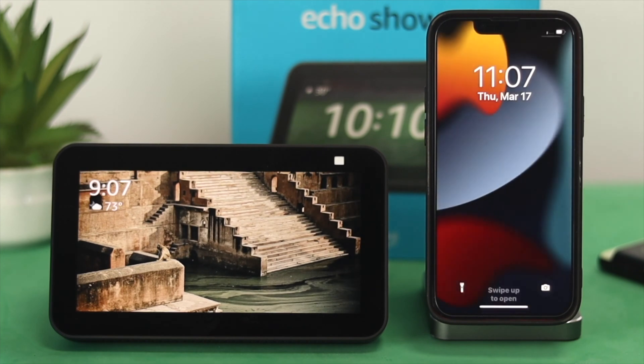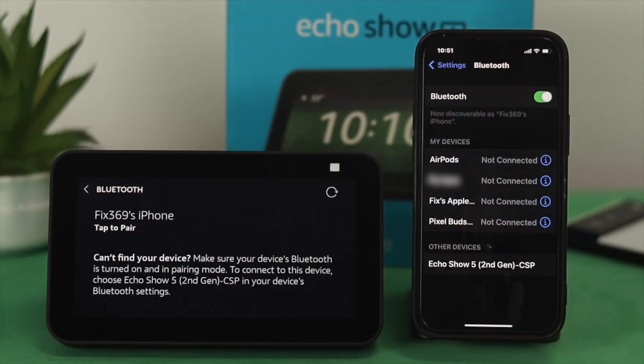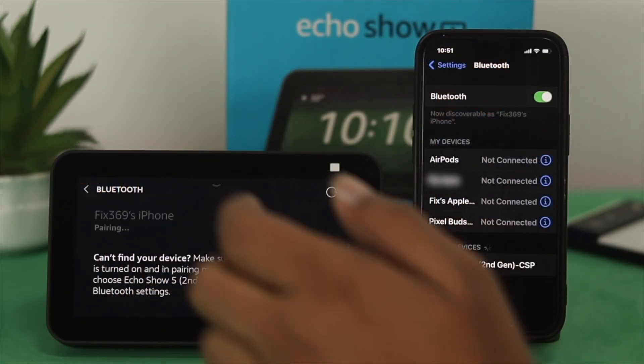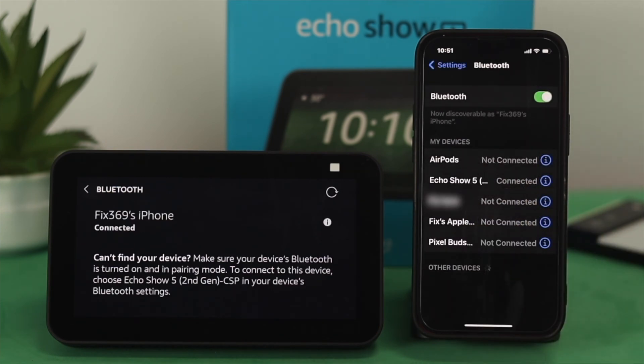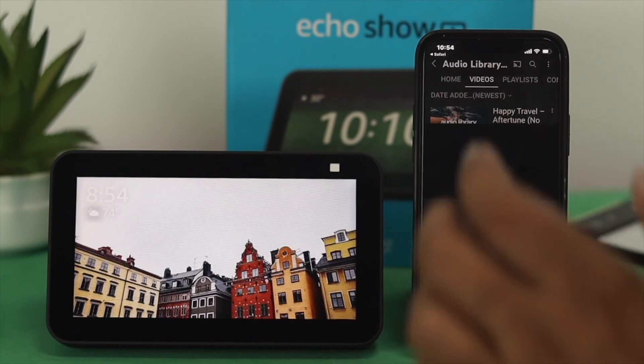Once you can see your device appearing here, tap on it to connect it, and then tap on Pair.